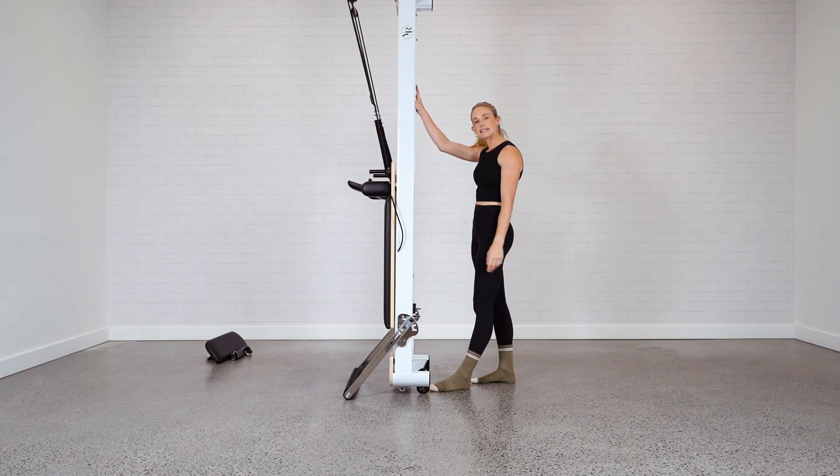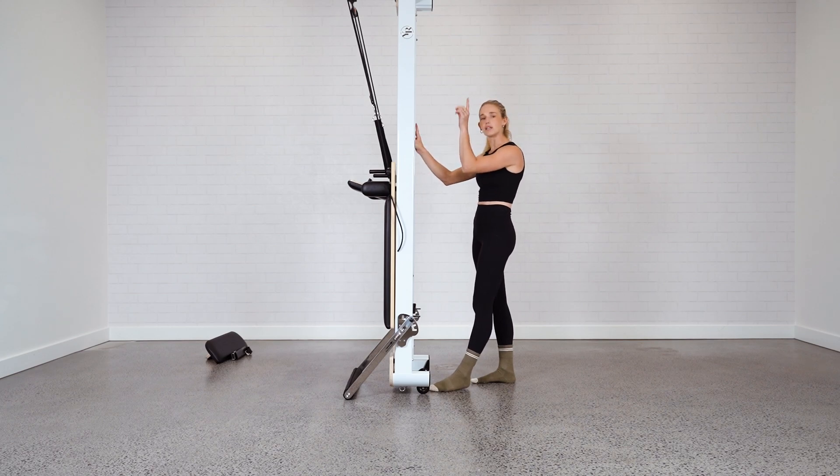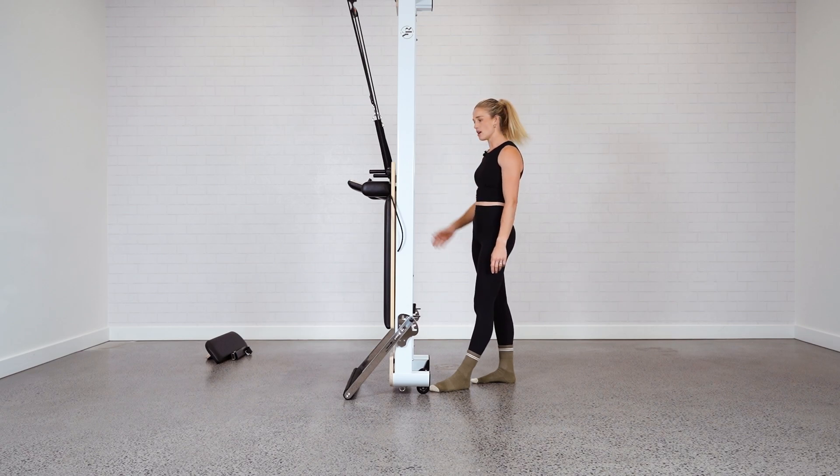You can have your reformer stall like this for extra safety and security. You could wheel the reformer over to the wall and maybe have a strap that you can attach the reformer to — that'll just hold it in place. But there you have it: standing up your reformer, ready to move out of the way for easy storage.